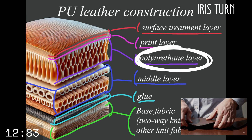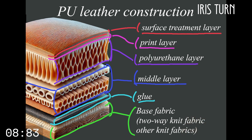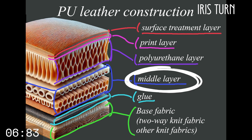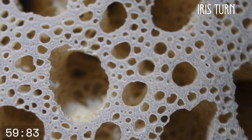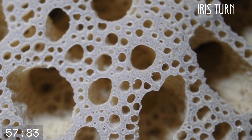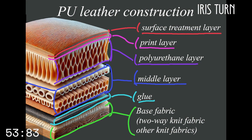In the case of PU leather, the polyurethane layer is what looks like leather on the surface. When you touch it you'll get addicted to the moist feel. Next is the middle layer, which acts as a medium to bond the polyurethane part and the base fabric. High quality PU leather is sponge-like, which creates a plump feel like real leather.